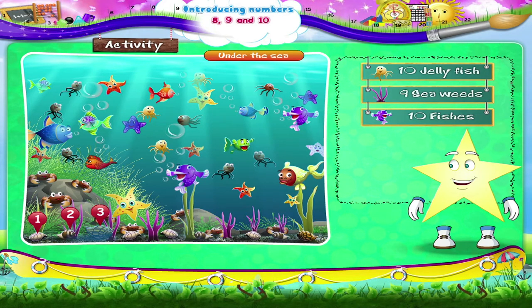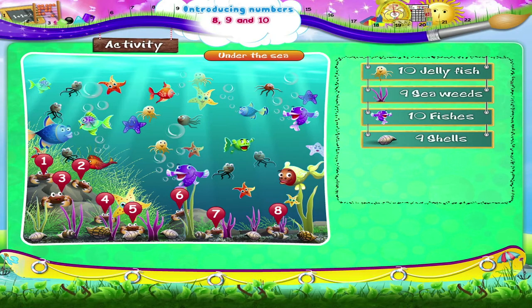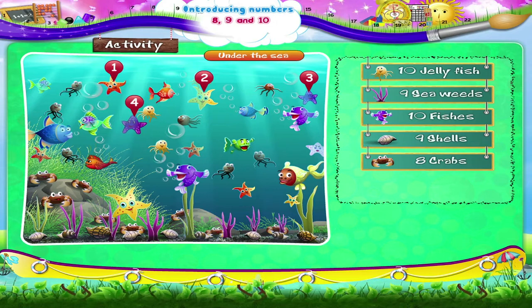The shells: 1, 2, 3, 4, 5, 6, 7, 8, and 9. Nine shells. Crabs: 1, 2, 3, 4, 5, 6, 7, and 8. 8 crabs. And finally, let's count the starfish: 1, 2, 3, 4, 5, 6, 7, 8, 9, and 10. 10 starfish.